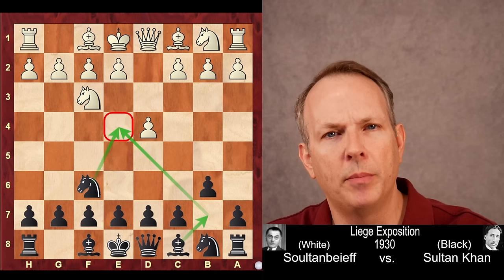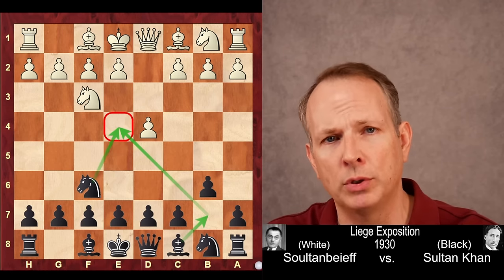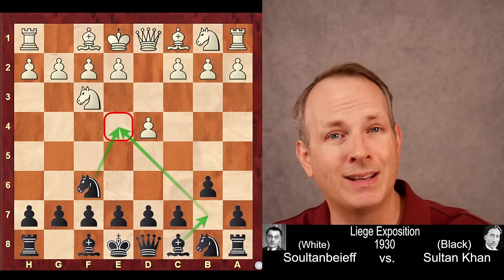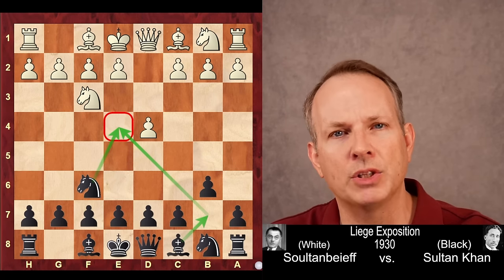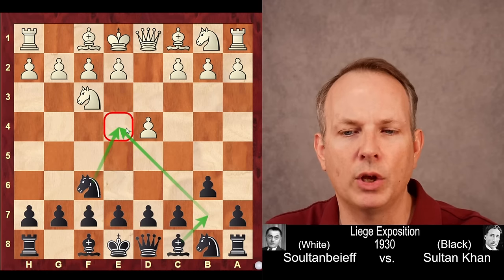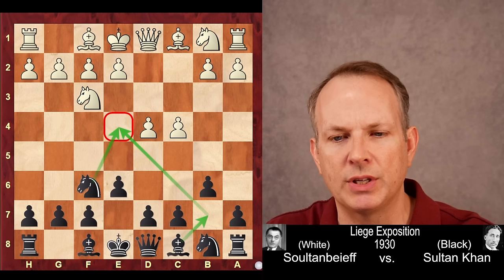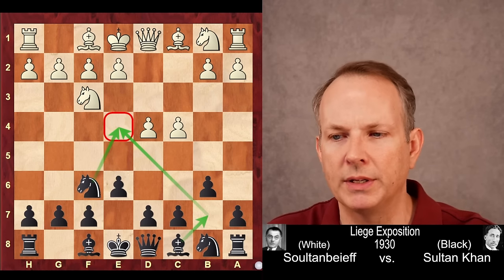It's no real surprise that Sultan Khan plays an Indian opening — in this case, the Queen's Indian. In Indian chess at that time, you could not move the pawns forward two squares on the first move. That's why today, Indian openings like the King's Indian and Queen's Indian see black not moving the pawns two squares on the first move. Here we see B6, playing to control the E4 square. C4 gains space, E6, and the bishop can pin on B4 if white plays knight to C3.